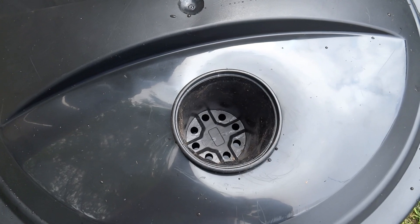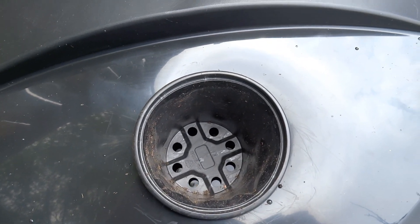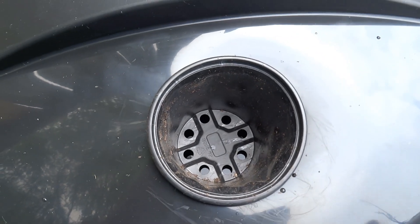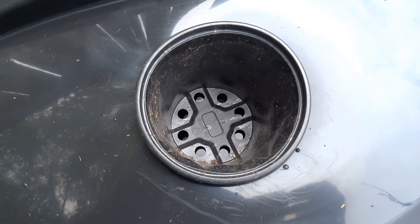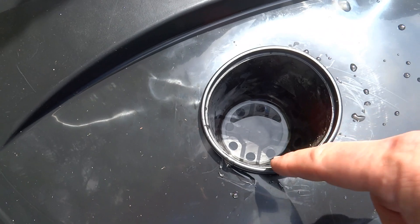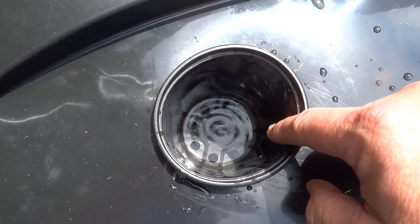Now we want the water to go into that little basket about an eighth of an inch up into the basket. As you can see there's no water, but I can see it just underneath there, so I'm going to have to add a little bit more water. I think we got the water level correct — about an eighth inch, maybe a little more.